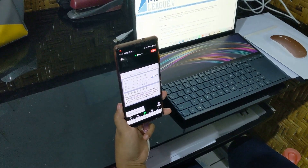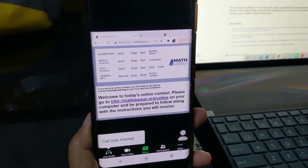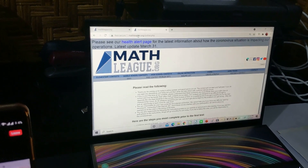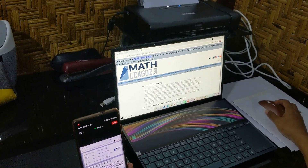You can see here what the meeting room will look like. You will see a picture that the MC is sharing that contains a website that you need to go to on your computer: mathleague.org/online. That's the website. Go ahead and call that up on your computer.